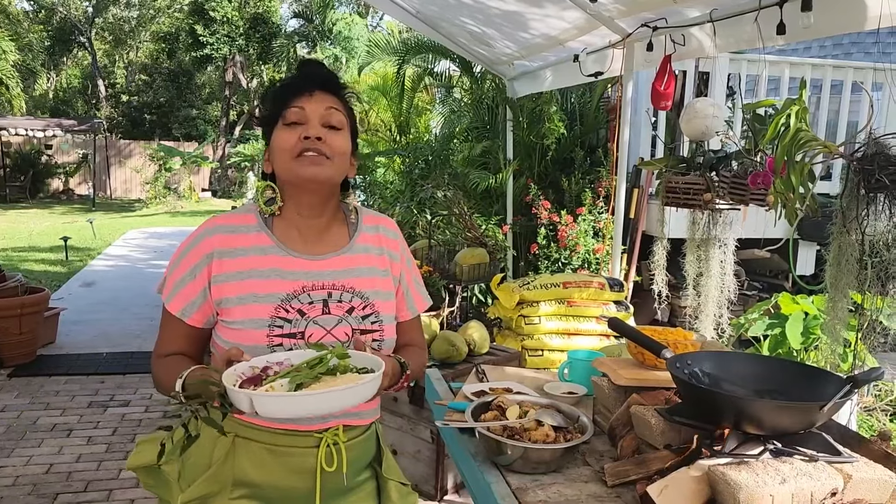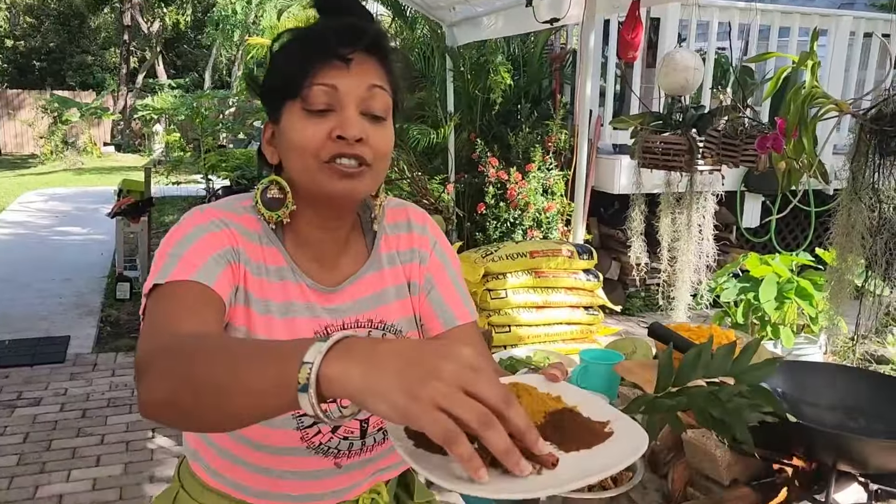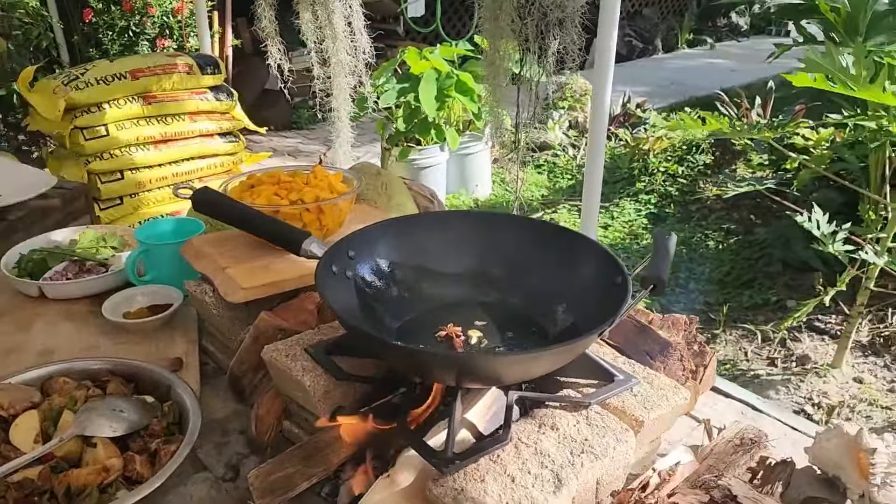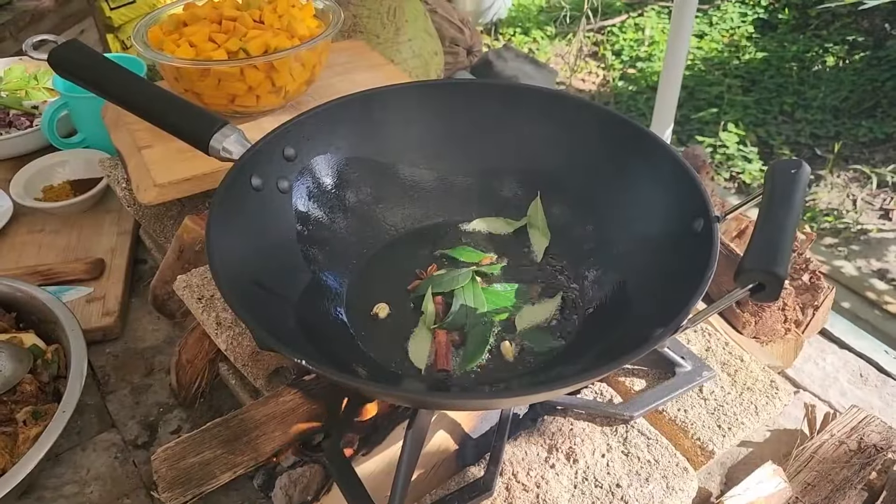Thank you so much for leaving comments and letting me know how you like to make your curries. And thank you so much for subscribing and being part of our big international kitchen backyard garden family. What I like to do first, I like to toast up these guys first, so I'll put that in there — my curry leaves in there as well.